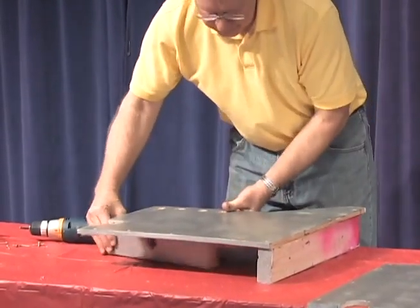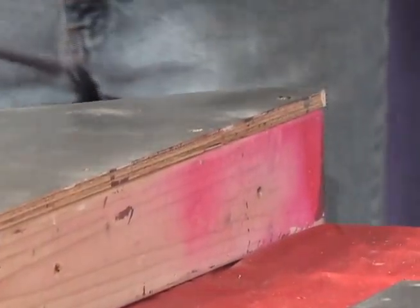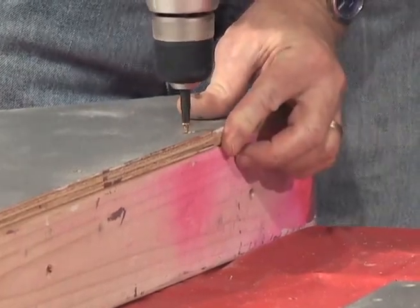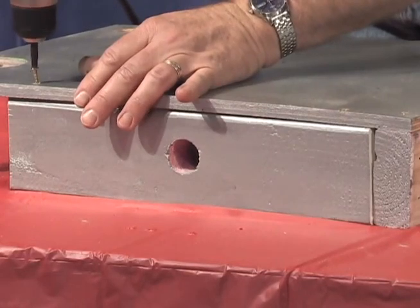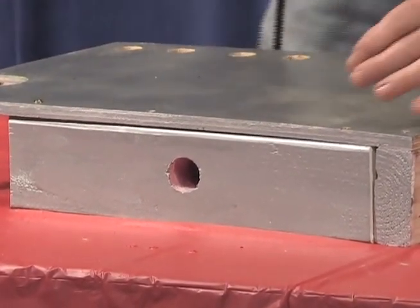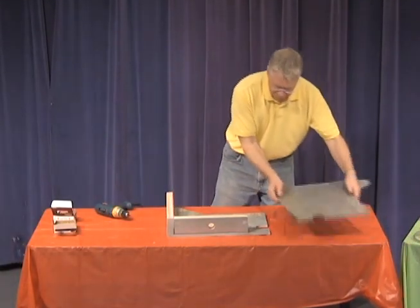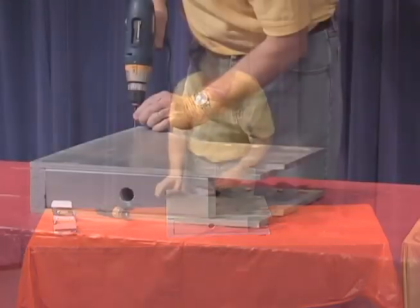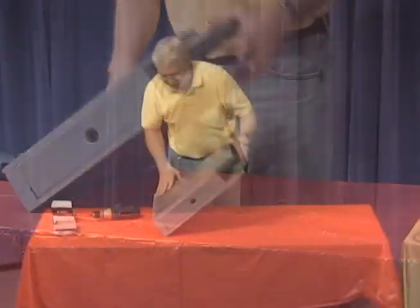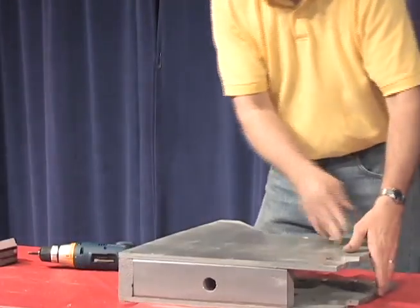Begin assembly of the cannon rack by attaching one side to the base 2x4 using one-and-a-quarter-inch decking screws. Then attach the vertical 2x4 also using one-and-a-quarter-inch decking screws. Flip it over and attach the other plywood side. After using only a few screws, test to make sure that it stands level, then finish attaching that side.